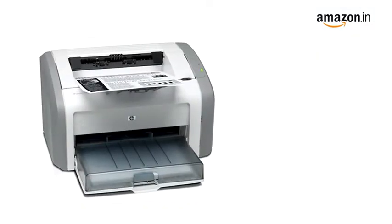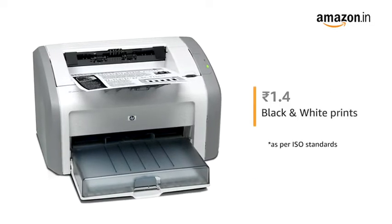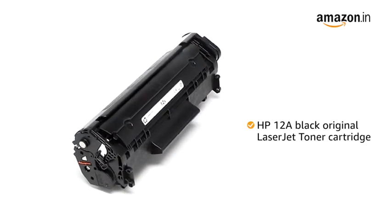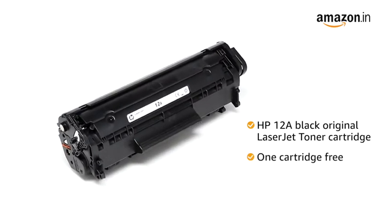Save cost on your print requirements. Print using original HP toner at a cost of just 1.4 rupees for black and white prints. The compatible laser toner is the HP 12A black original LaserJet toner cartridge, and one cartridge comes free with this printer.